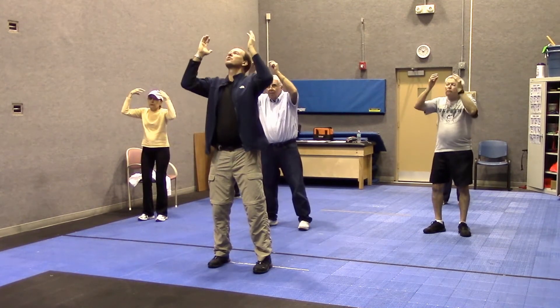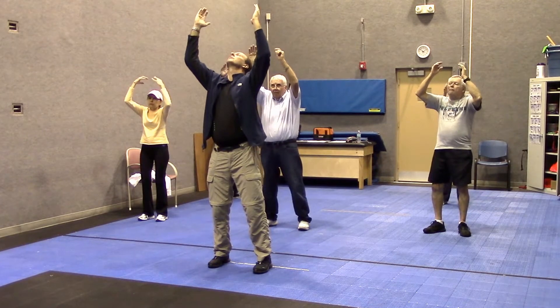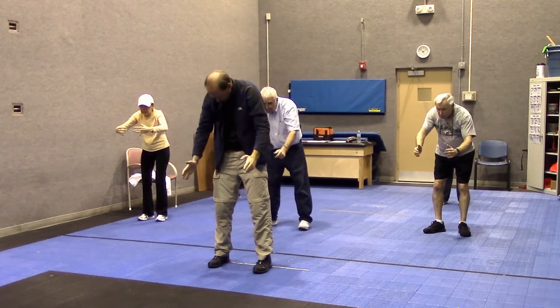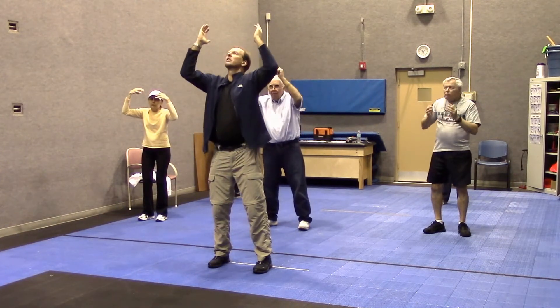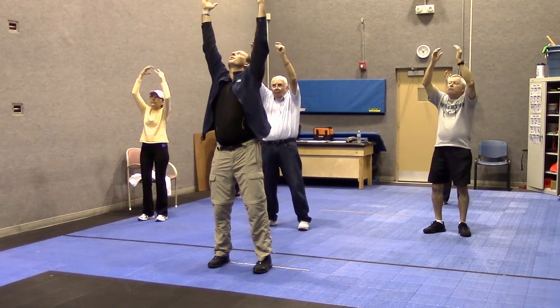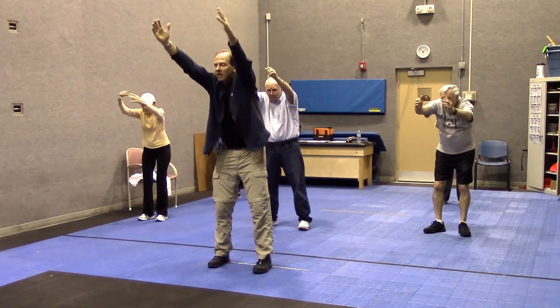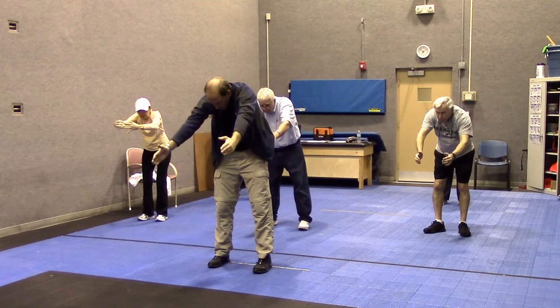Next one: roll it up just above the head. You should feel your back a little bit as you arch, and then extend and breathe out. All the way up to the ceiling — touch the ceiling with the ball. Lengthen your spine by extending out, and breathe out.